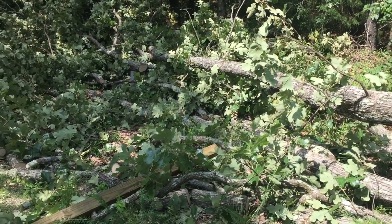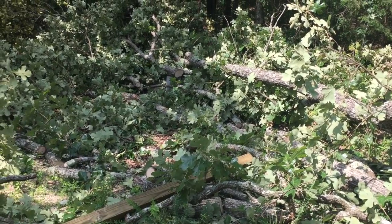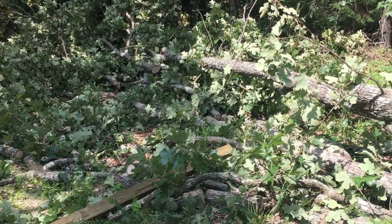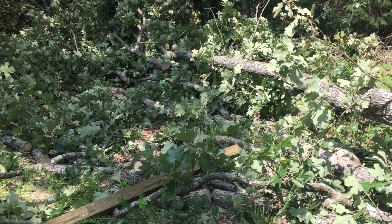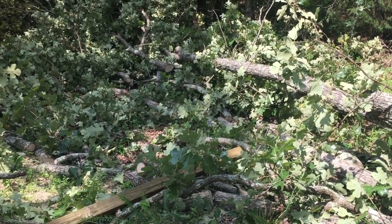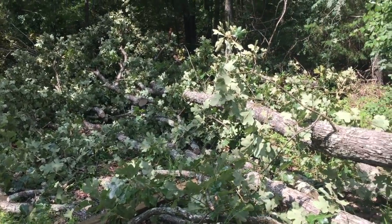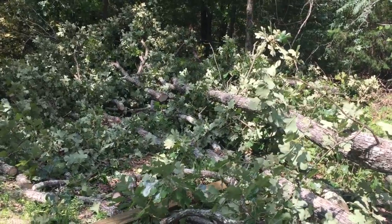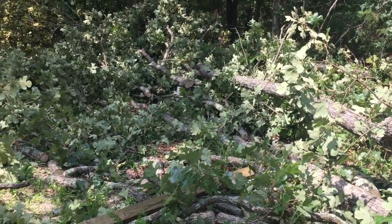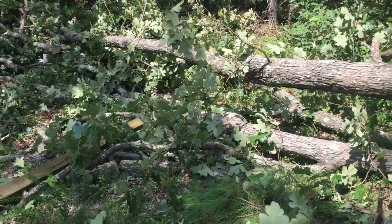Remember anytime you're cutting trees, be safe. Be aware of the wind — this tree didn't fall exactly where I wanted it to, but I made sure I was safe in every direction it could go. I'm usually pretty decent at hitting where I want to go; this one the wind shifted on me up top and it didn't want to go exactly straight down on my hinge. So just be careful and keep it sharp. Keep it safe. Click like, click subscribe, we appreciate it. Take care.